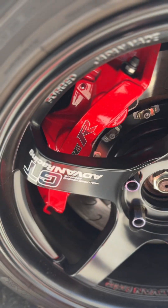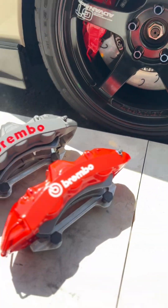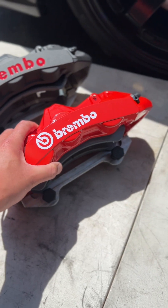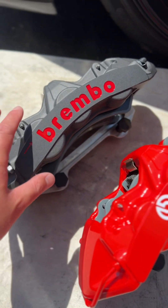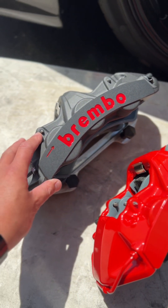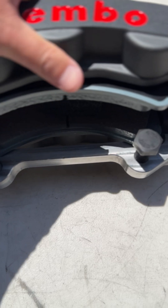Originally I did the Type R logo — you can see it right here — but a lot of people, some liked it, but I know everybody wants this logo. So this is the GT6 caliper with our bracket, and this one uses an aluminum piston, whereas this is the upgrade charcoal GTS caliper. This thing is tops — I love this caliper, and the best thing about it is it uses a stainless steel piston, which is really cool.